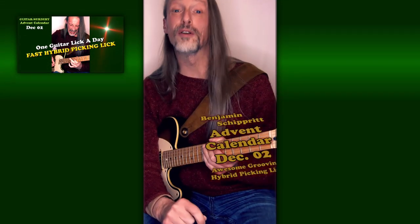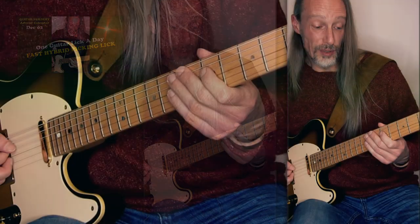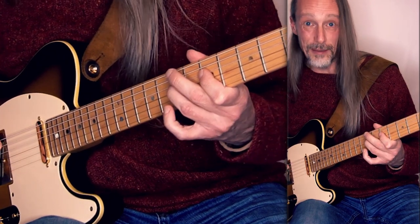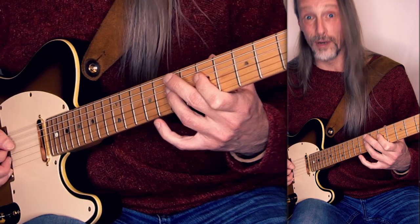Hello, today I'm gonna show you a cool hybrid picking lick. It goes like this. I'm in the fifth position here, thinking in A. The first note I'm gonna pick is the G on the D string, hammer to the A on the same string, pluck the E on the B string, and pick again the A on the D string. That's part one.